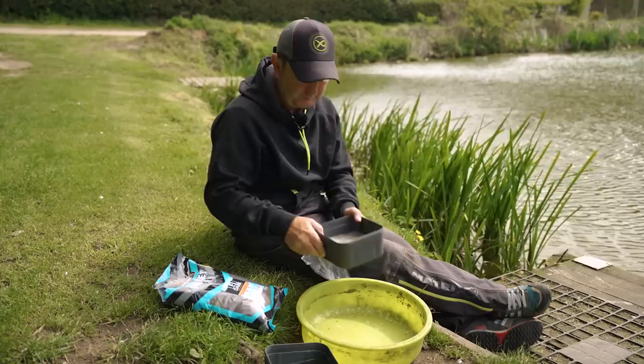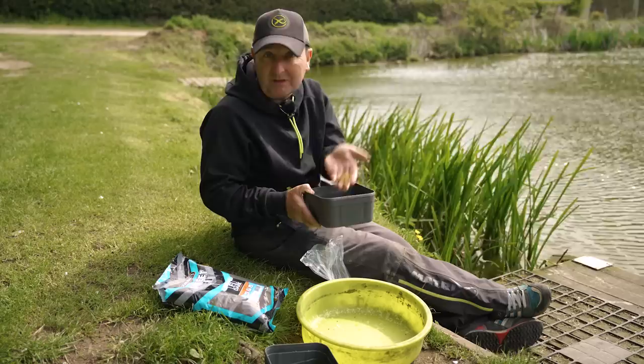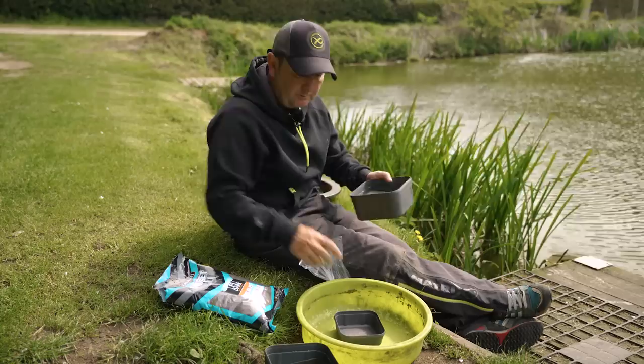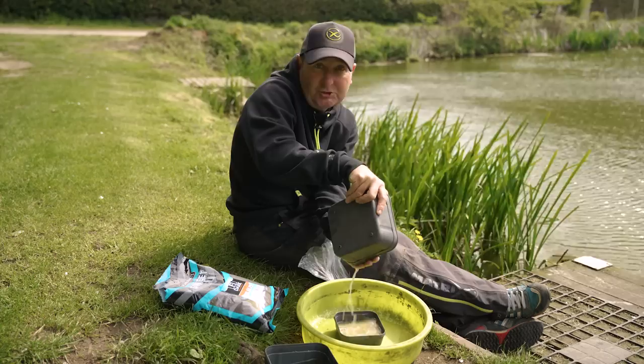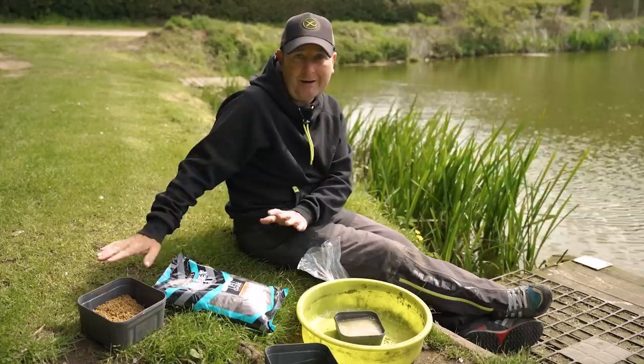Once these have been soaked they should start to go nice and soft. They'll still take about another 20 minutes before they're anywhere near right — that's why you do this as soon as you get to your peg. Once happy they've been soaked, drain the water off into another tub. I don't tip it into the lake, and I'll explain why in a moment. If they haven't had long enough to soak, it's not an issue — I can add water again in 20 minutes to make sure they're absolutely right.